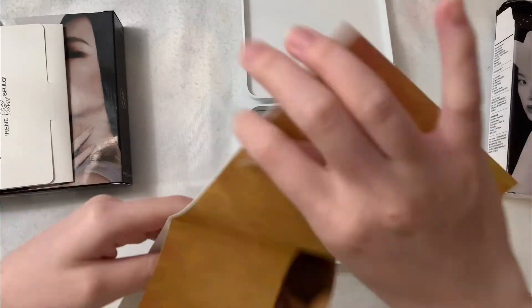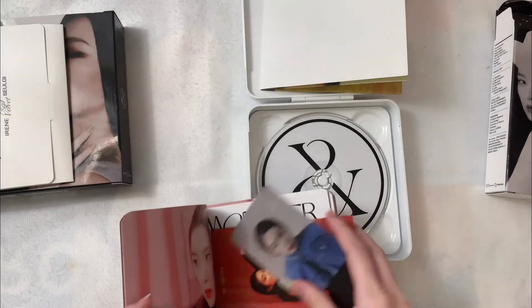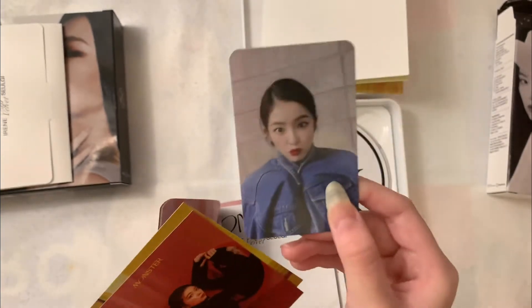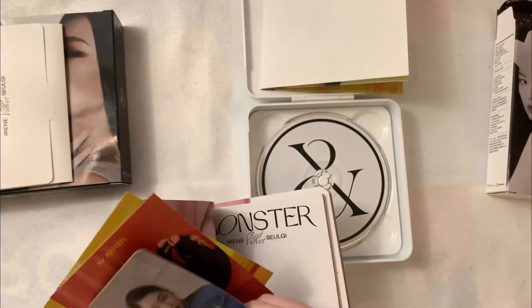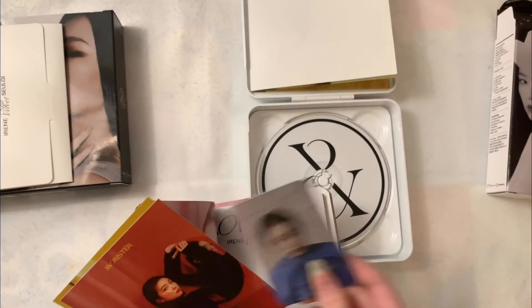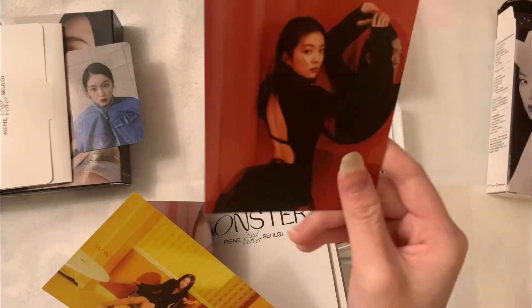And then there's this poster — I got Seulgi. I don't actually trade posters, but yeah. Let's see my pull. Oh my gosh, I pulled Irene! What is my luck? I can't believe I pulled Irene. Now I don't have to trade — I feel like trading is a hassle. But if anyone has an Irene poster and wants to trade, let me know. Oh my gosh, I pulled her photocard — that's great.